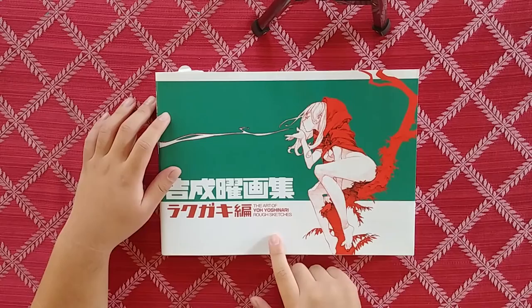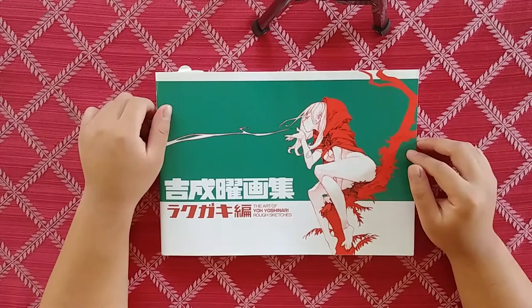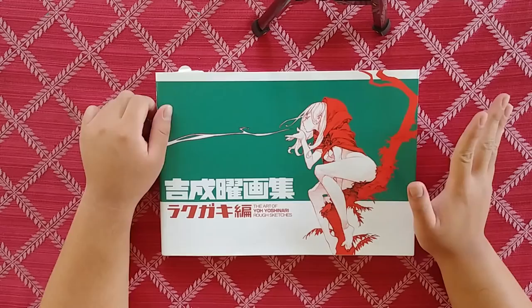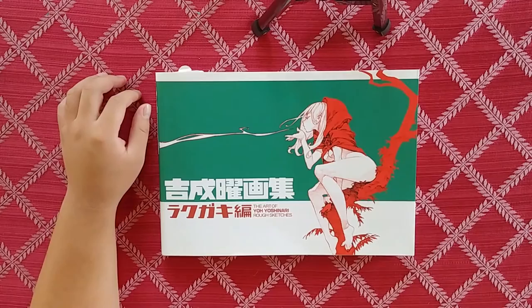This is a book that contains rough sketches by Yo Yoshinari. If you don't know who Yo Yoshinari is, he is currently one of the lead animators — or Key Animator — at Trigger. He is also the creator of Little Witch Academia; that story is his. He's worked on Evangelion in the past, which is kind of like one of his debut projects. He's one of the big Trigger guys.